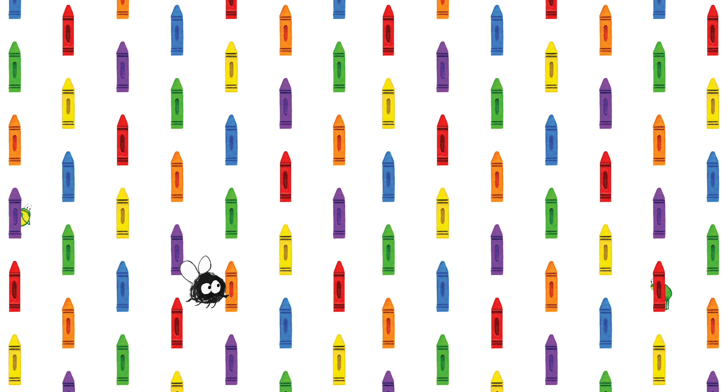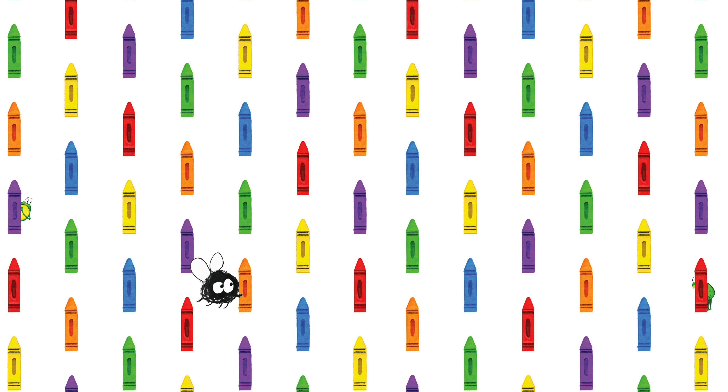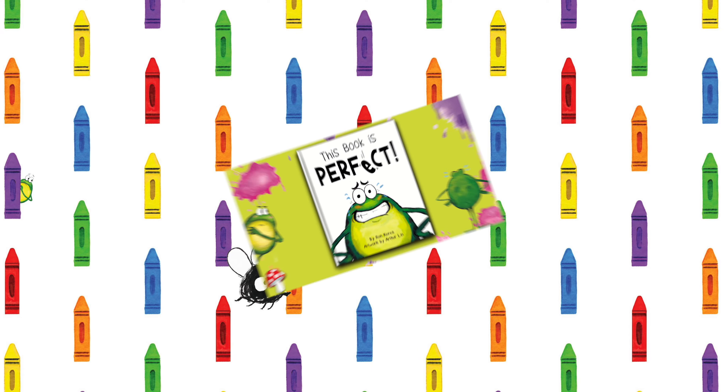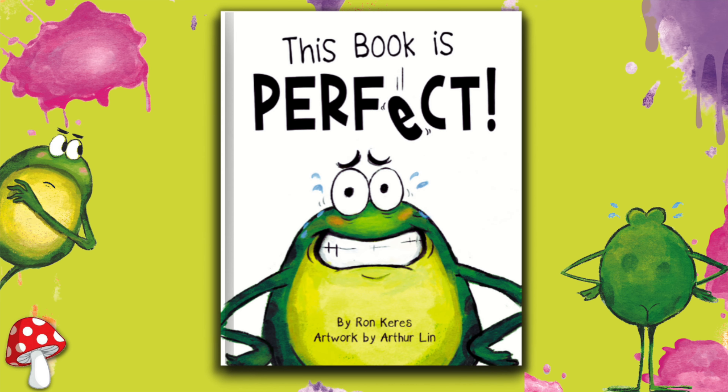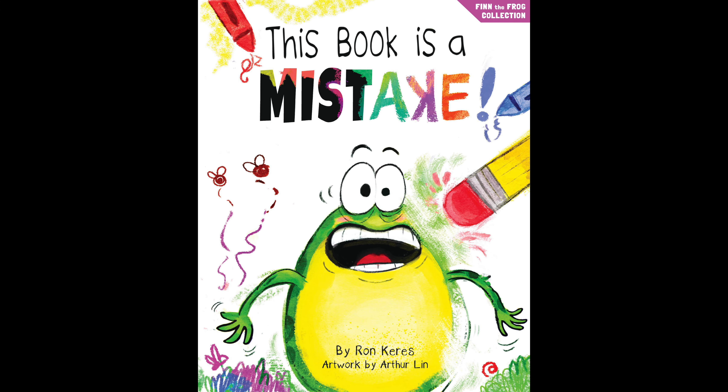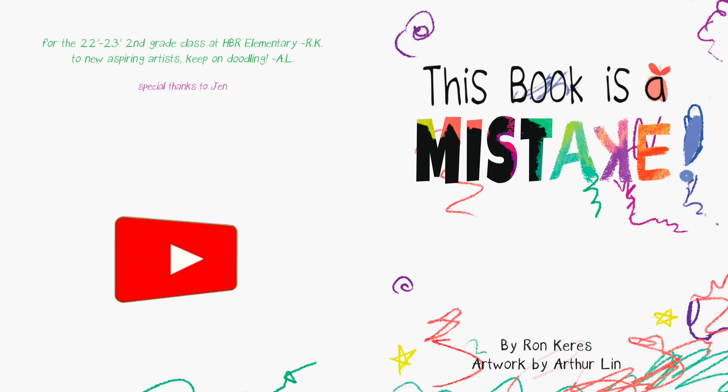Hello friends! Today you're joining us for the third book in the Fin the Frog collection. The first book was 'This Book Is Perfect,' the second was 'This Book's on Fire,' and today you're joining us for 'This Book Is a Mistake' by Ron Keuris, artwork by Arthur Lynn. Be sure to subscribe if you're not already — it's the best way to support this channel.